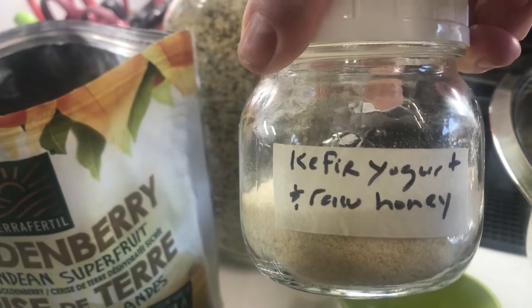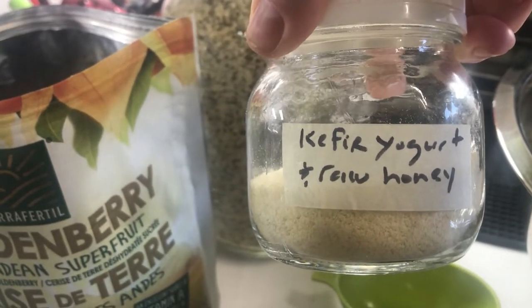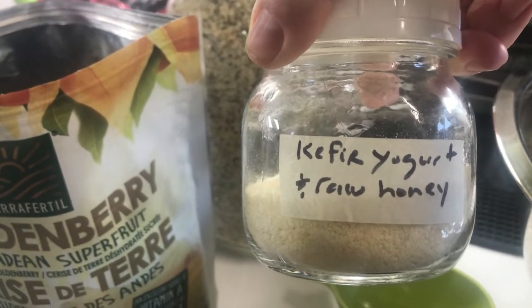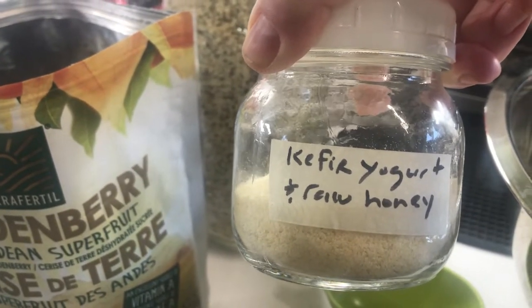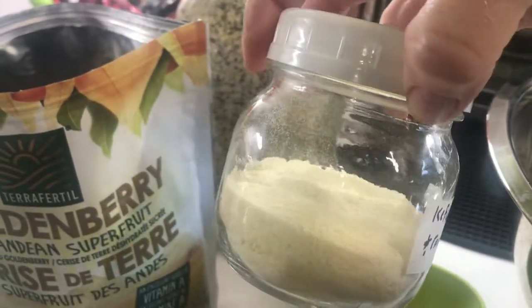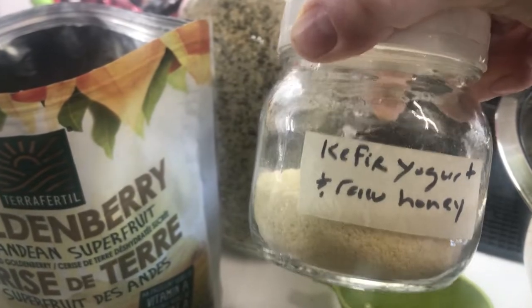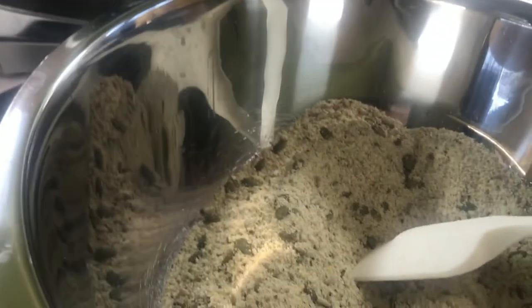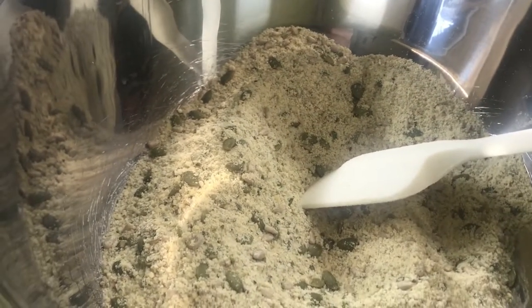I added three quarters of a cup of kefir yogurt and raw honey. This is yogurt kefir that I make — I fermented it, then added raw honey and allowed it to ferment in my fridge for about a month. Then I dehydrated it on low to preserve all the enzymes, the probiotics, and everything in it. So adding this is going to contribute the benefits of probiotics as well as the benefits of raw honey.